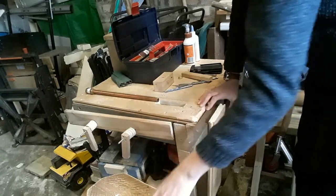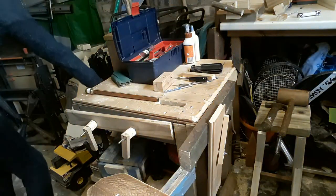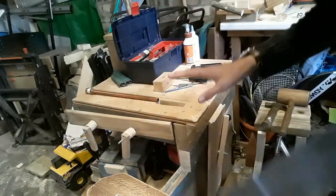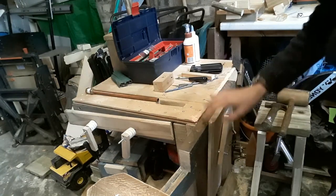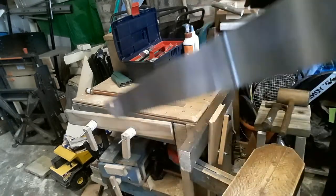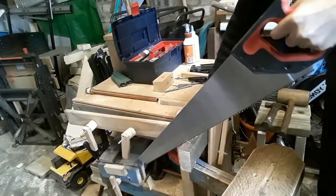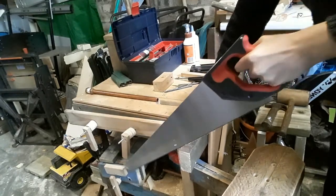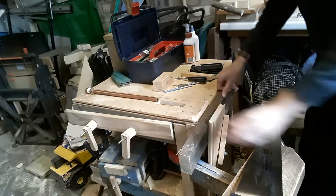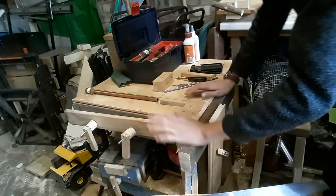I'm going to go and test it really quickly just with a saw. It isn't the best place for it because my moving seat is actually here, so it isn't 100% brilliant, but I think I should still be able to cut with it. I'm going to tighten it up a bit more and I'm really, really happy with it.